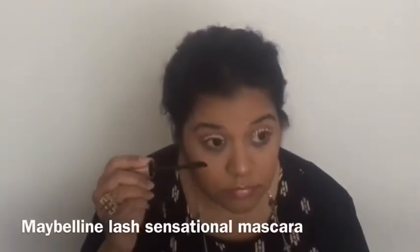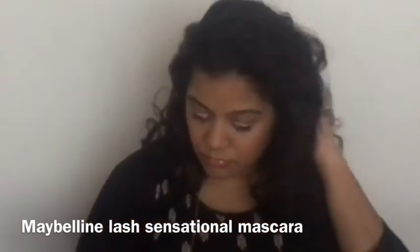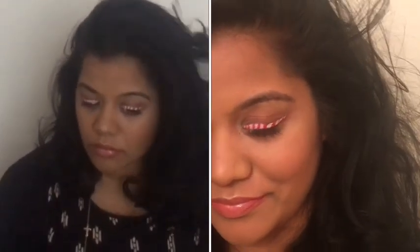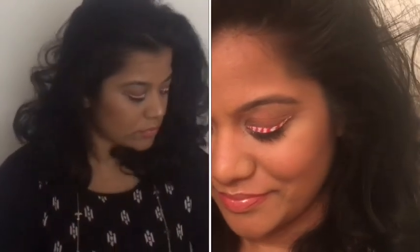To finish off the look, I'll curl my eyelashes and apply the Maybelline Lash Sensational mascara. When I was done I lost all light, so I'm throwing in a close-up to show how the eyeliner turned out — it's a very simple, easy Christmas eyeliner look. I hope you guys like this video, and there's more coming so stay tuned. Thank you for watching — follow me on all my social media and don't forget to subscribe to my channel!